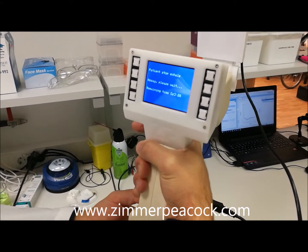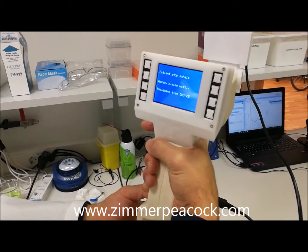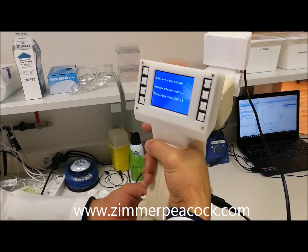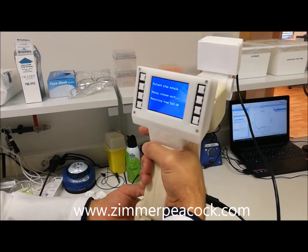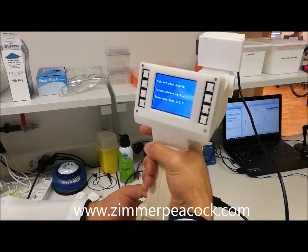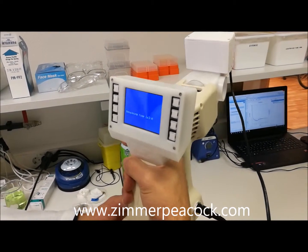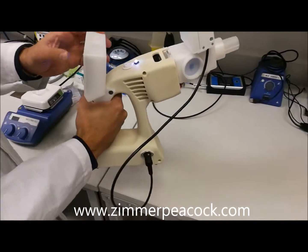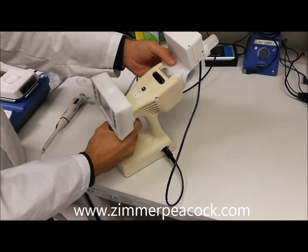Once the assay is finished, we can pipette the sampling fluid from her breath into a different beaker or device for a different analysis or analysis with different equipment. Ten seconds remaining. It has finished running the assay — it's complete. I'm not going to restart it; I'm going to turn off the device.